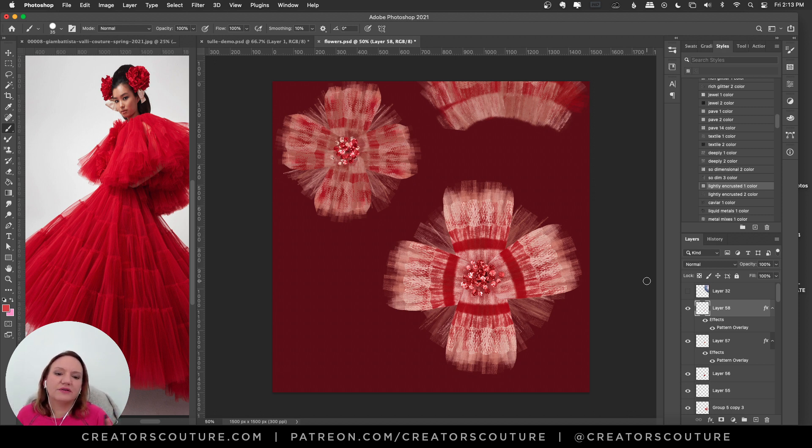You can play with it, maybe add a little petal in between, and just have fun and experiment. This shows you how you can take inspiration from the runway — most of us aren't fashion illustrators, so we won't be drawing tutus, but this is how you can take that runway inspiration and create something transformative. Stay tuned because I have another tutorial coming using this brush set. Let me know any questions in the comments below, and make sure you're subscribed so you don't miss any videos.